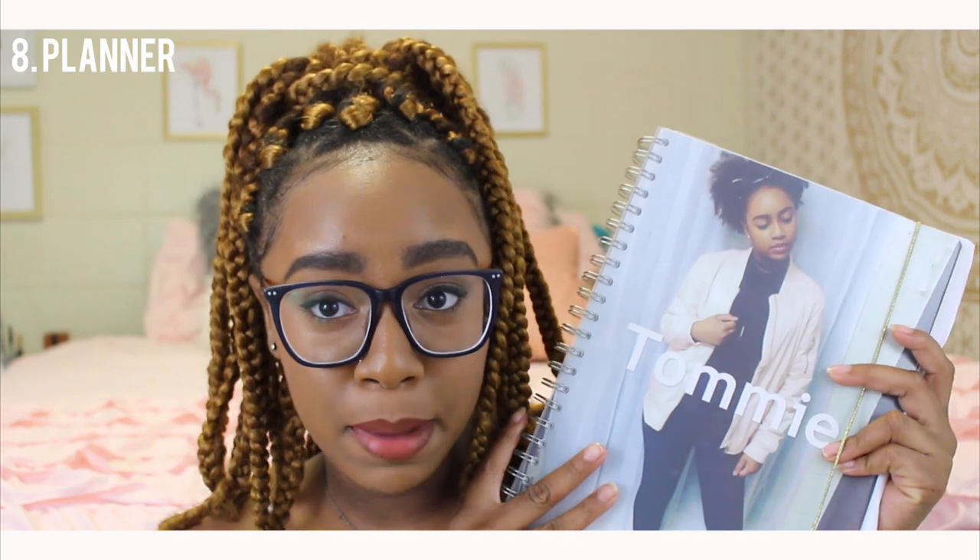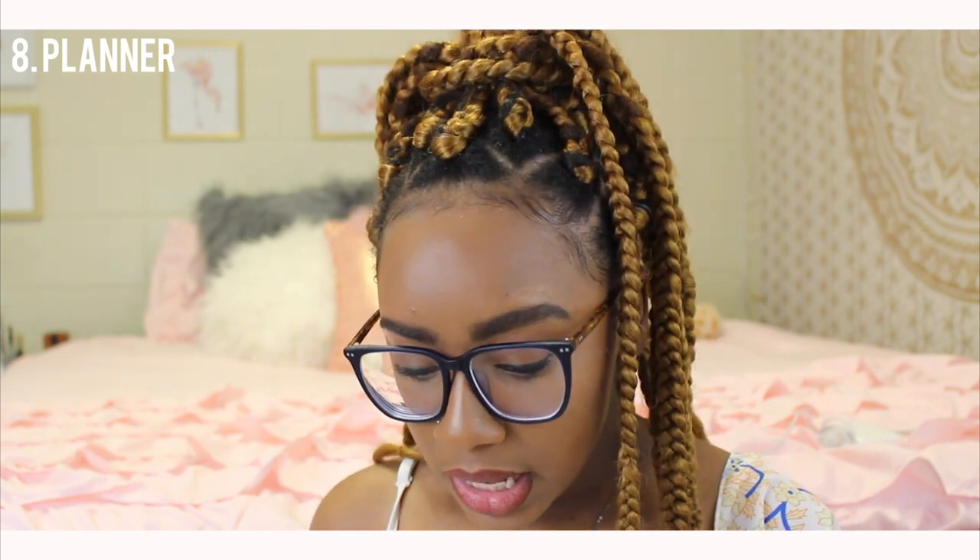My next essential is a planner. You don't need one this big, but my planner is everything to me when school is in. I've done a video about planning already, but it helps me keep up with everything — especially in college when you have so much going on. Teachers will have tests on the same day, and if you walk in not knowing about a test, it's your problem. Consider a planner or a dry-erase board where you can write important dates and keep up with your life.